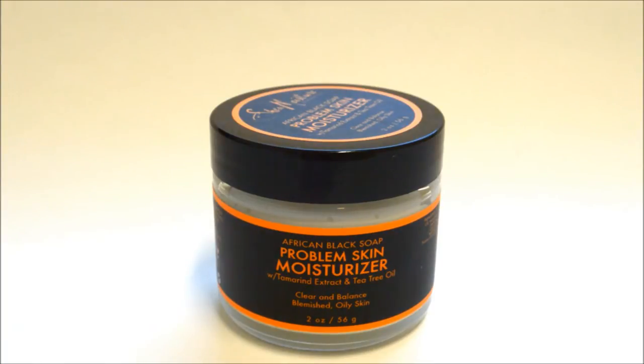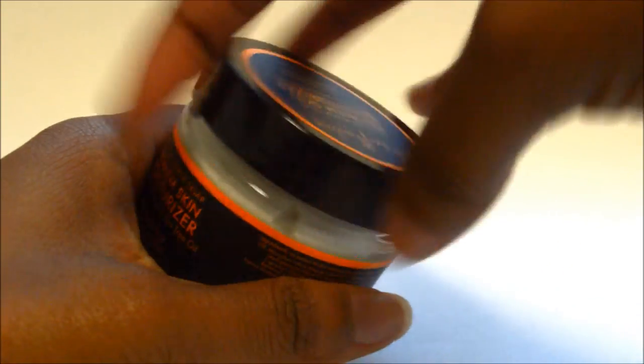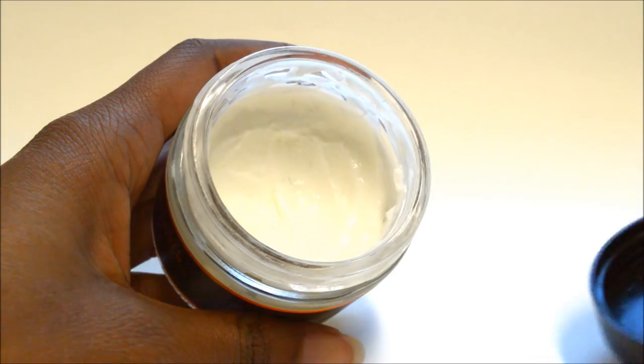I mostly use it after I use the African Black Soap Face and Body Bar and the toner, which I will be doing a review on very soon. This stuff here — it's white in appearance, very white in appearance, as you can see. I've used quite a lot of it; I've been using it for some time now, and this is how much is left in the jar.